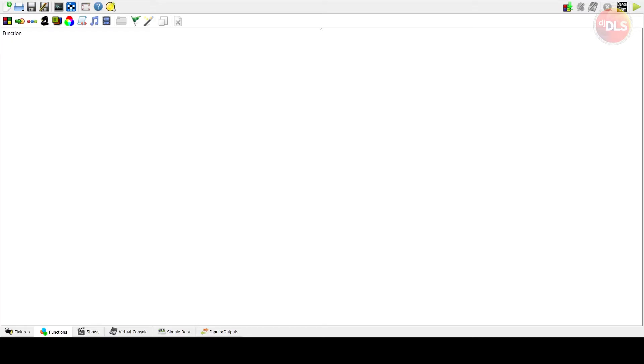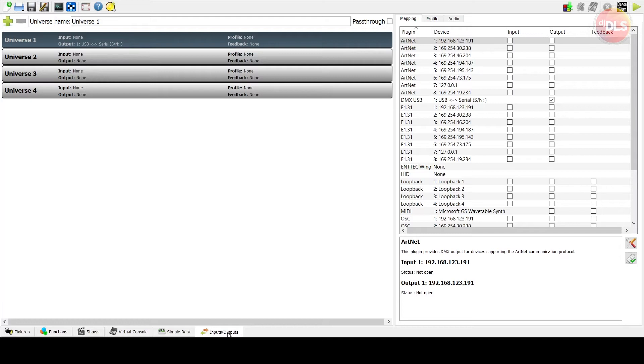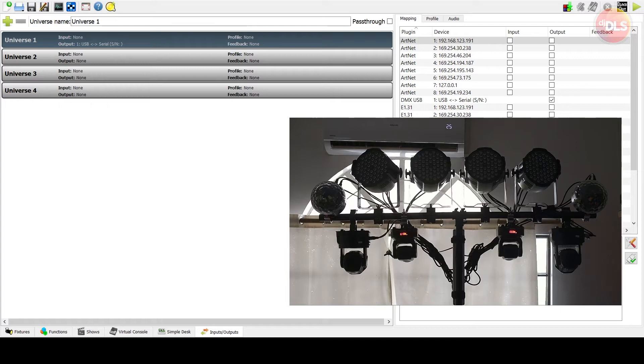When you first open QLC+, you'll see a blank space. You first have to configure your IO — go to the Inputs and Outputs tab at the bottom right. In my case, the USB-to-DMX is identified as 'DMX USB Device 1 USB Serial' with only an output. Select the universe you'll be using. If you want multiple universes, you'll need more DMX-to-USB adapters.